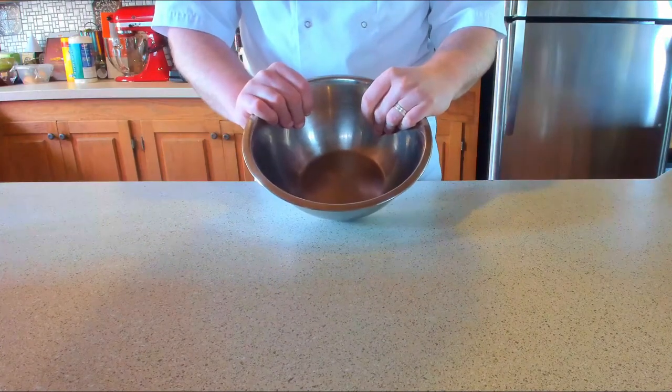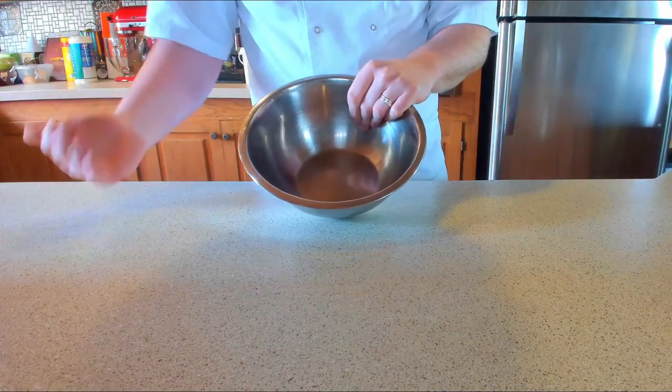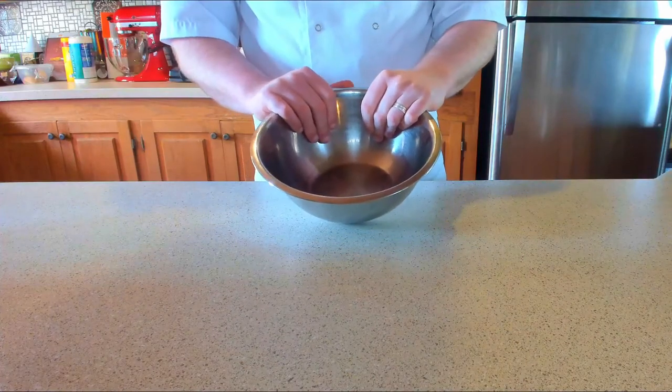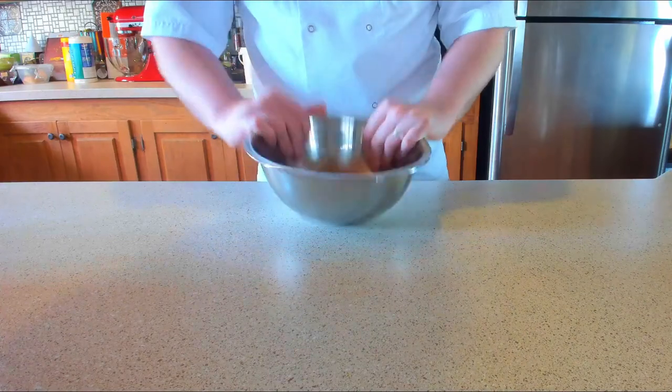First things first, we're actually going to make the brûlée mix first, because that's the longest thing that's going to take to set. It's actually going to take overnight. So when we get to that part, I'll have a think about it. Let's show you how to make the mix first.